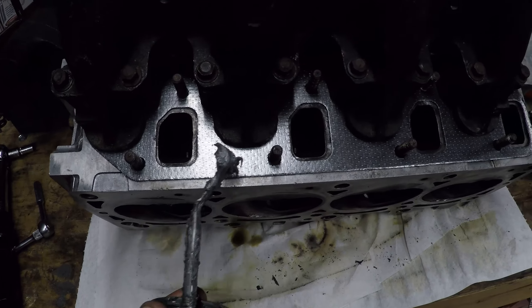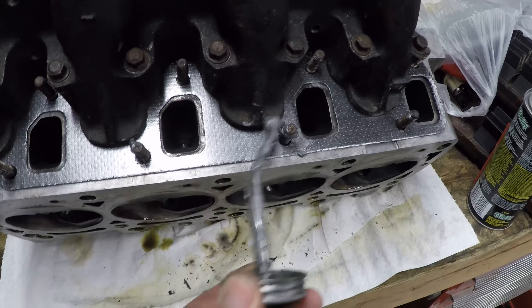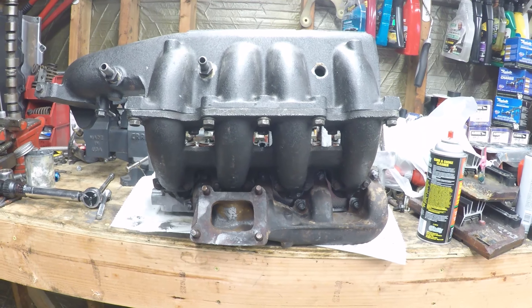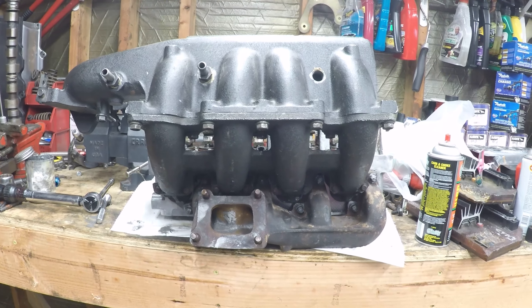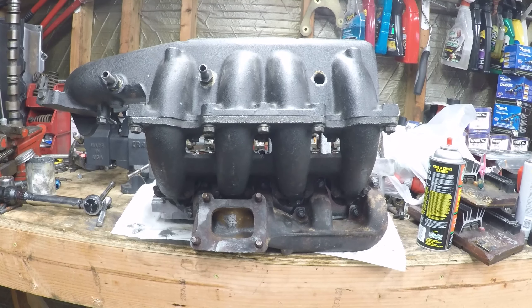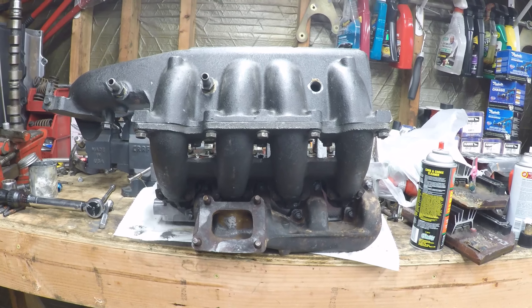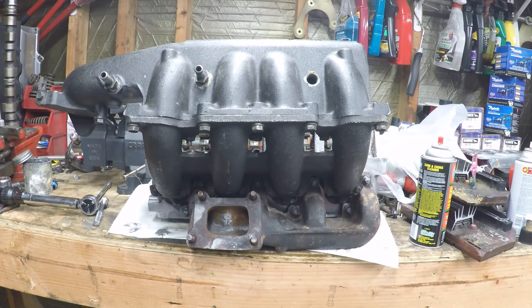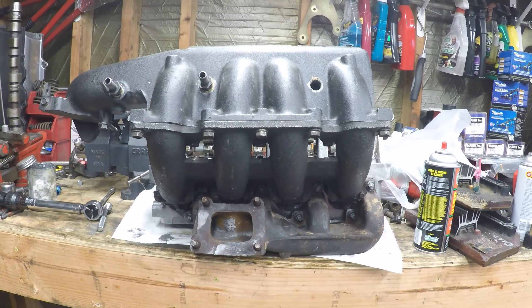Spend the dollar and use the highest temp nickel anti-seize that you can find. This stuff has been great — the Loctite brand has always treated me well. There's our intake and exhaust manifold reinstalled on this head: everything cleaned up, new gasket, ready to go. I went down in the basement and thought about doing more work to the intake manifolds or stealing one from a different project, but at the end of the day I thought, let's go ahead and run it as is. We've had a lot of good times and put a lot of hard effort into these things originally. I think this is going to be a great combination for the Lancer.